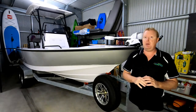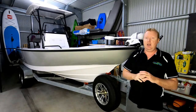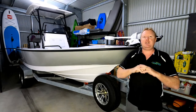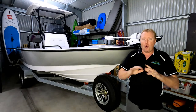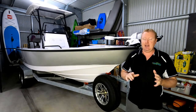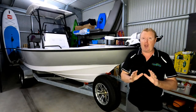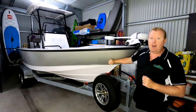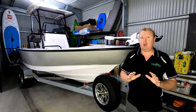Too many reviews, in my opinion, concentrate on all the bling that's in these things - sounders, electric motors, cup holders even seem to get the spotlight. Try and ignore all that marketing hype. It is the hull and the motor that are going to get you and your family home safely. So today I really want to spend a lot of time talking about the hull of this boat - it is a huge reason why we decided to purchase it.